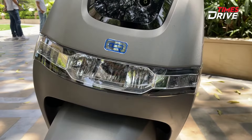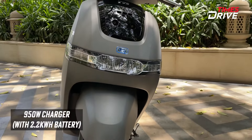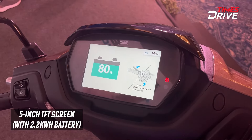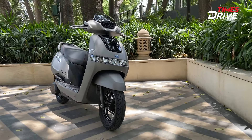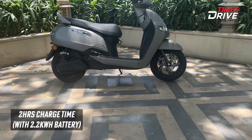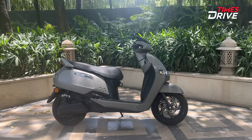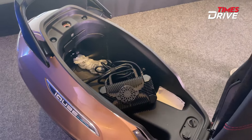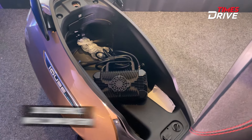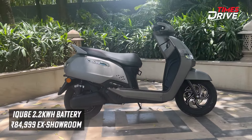For the specifications of the 2.2kWh battery pack variant: the charger is 950 watts. You will get a 5-inch color TFT screen. The charging time from 0 to 80% is about 2 hours. The features include vehicle crash detection, tow alert, and turn-by-turn navigation. The boot space is around 30 liters for the base variant. The price is about 85,000 showroom introductory price.